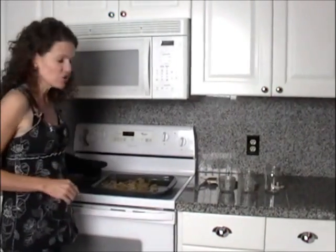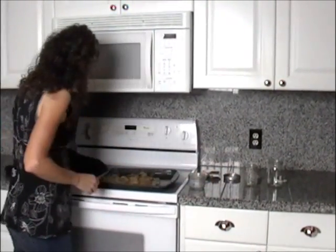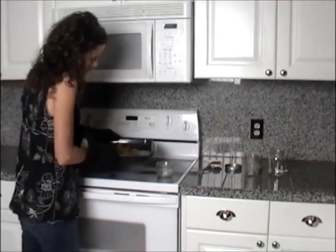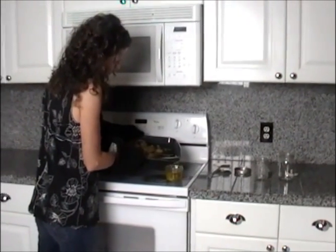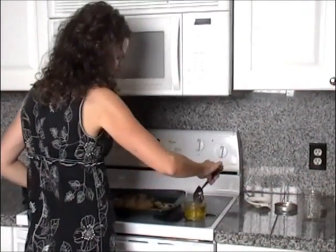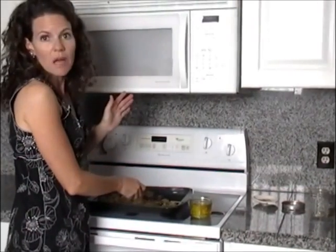The nice thing about doing tallow the way I'm showing you — rather than putting it in a food processor and chopping it into fine bits — is you don't have to strain it. The tissue is in big chunks, so you don't have little bits of tissue getting mixed in with the fat. I can just take a jar and pour the tallow straight into the jar. I did get a couple of big chunks in there, but they're very large and easy to scoop out with a slotted spoon.